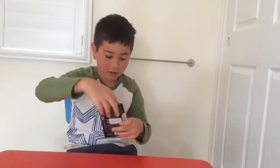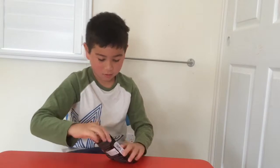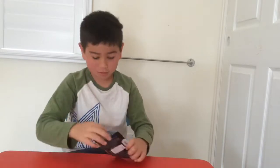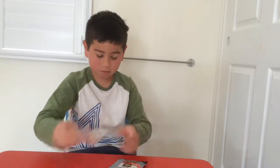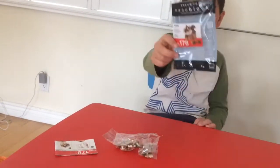Okay, so inside is the instructions, one bag, two bags, three bags, four bags, five bags.